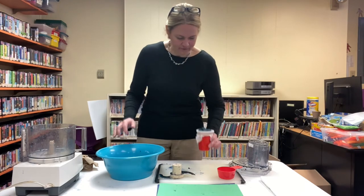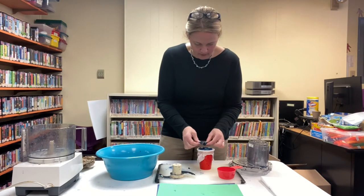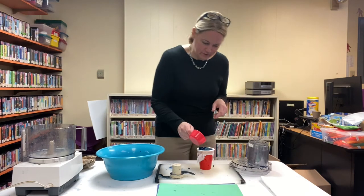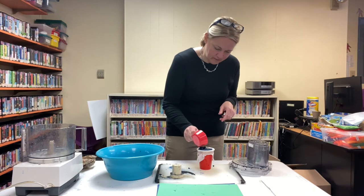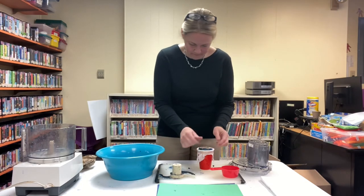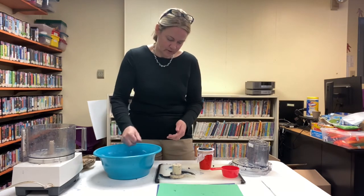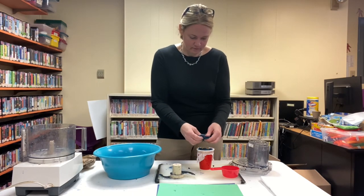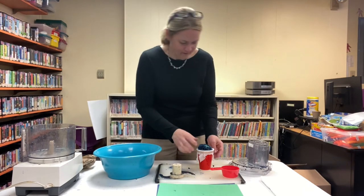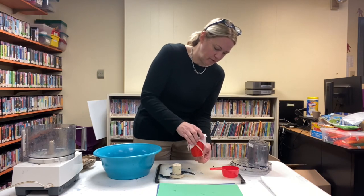Put about half the paper in the cheesecloth-lined cup and then sprinkle your wildflower seeds over the top. I have about a tablespoon of wildflower seeds here — I don't think we need very much, so I'm going to use maybe half of that.